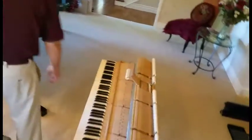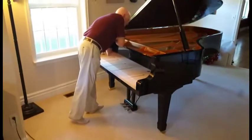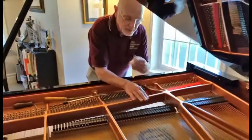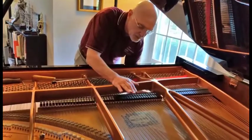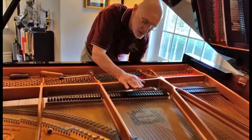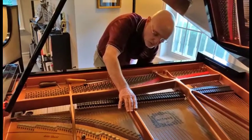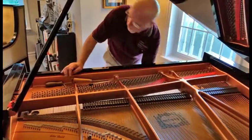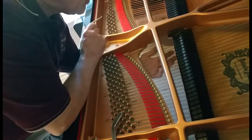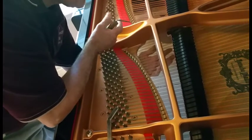I just leveled the strings by feeling how level they were. It looks like the strings are on the same plane, but if you feel underneath there, you can tell that some of them are just a little bit higher than the others. So when we level the strings, we actually pull up — I'm just going to take this tool and yank up on it. And now the string on the left is a little teensy bit higher.